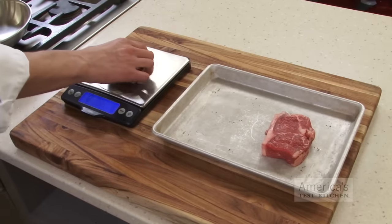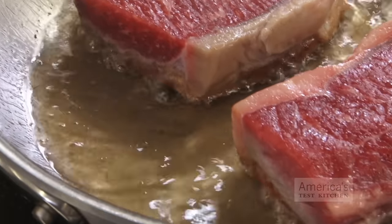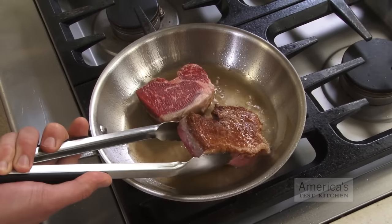To track moisture loss, we weighed each steak before and after cooking. Not surprisingly, the frozen steaks took longer to finish cooking in the oven — about 18 to 20 minutes versus 10 to 15 for the thawed steaks. What we did find surprising was that the frozen steaks actually browned in the skillet nearly as quickly as the thawed steaks.